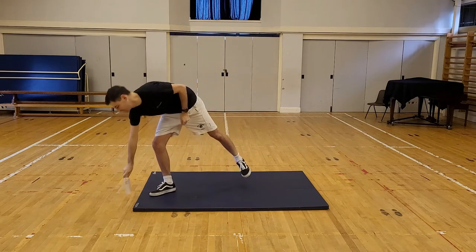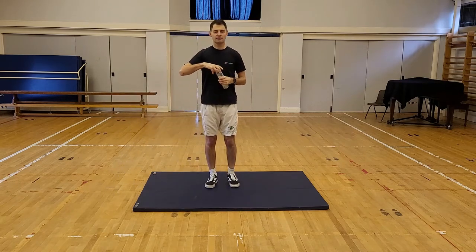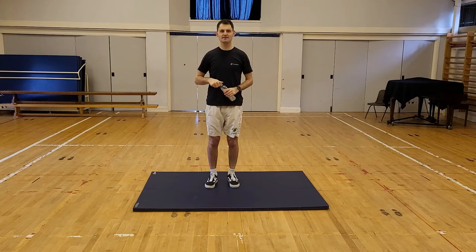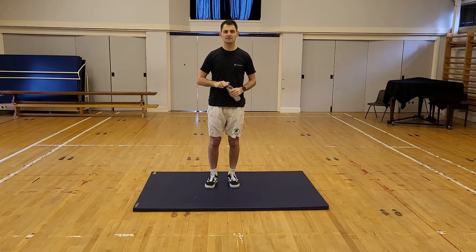Grab yourself a drink, a quick drink. We've got a minute to rest and we will get into our first activity.